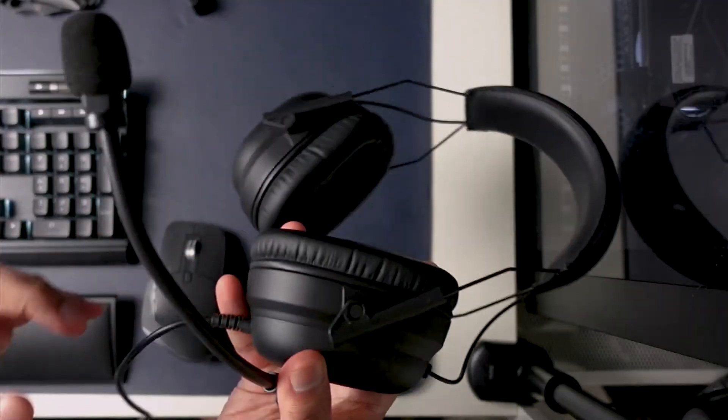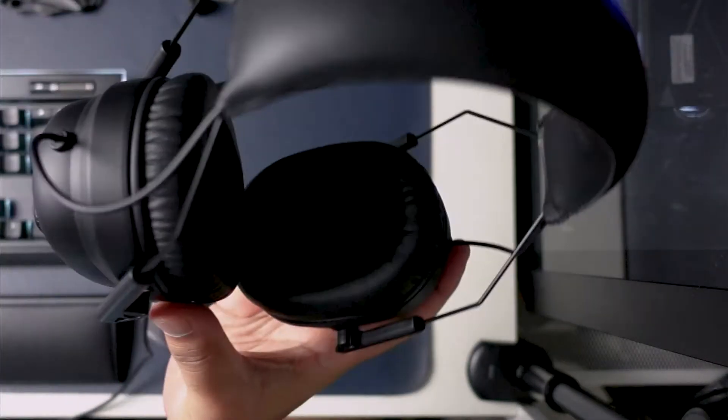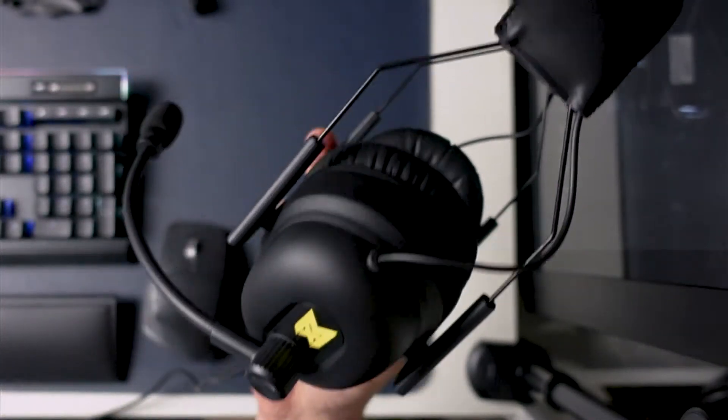Overall, I think the build quality is really good. It really feels durable — it will almost build like a tank. If you ever drop this, I don't think you have to worry. I also like that it is light, which adds to the overall comfortability when it sits on your head. Okay, enough on the design — let's talk about audio quality.